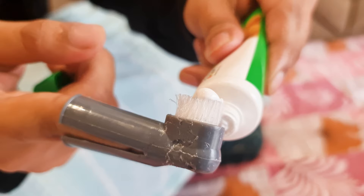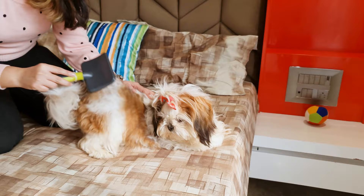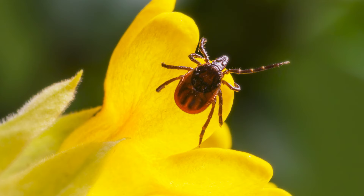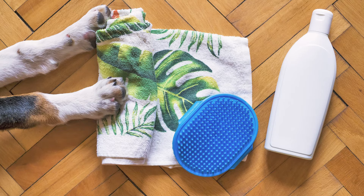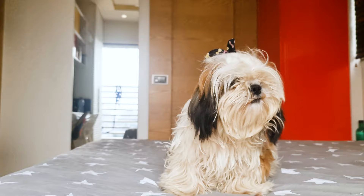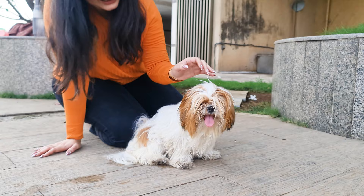Number 11: Anti-Fleas and Ticks Accessories. Along with grooming comes yet another important regime — keeping fleas and ticks away. There are anti-tick and anti-flea sprays, shampoos, powders, tick collars, and repellents available to keep away those pesky creatures. These are good to protect your Shih Tzu from bites, itches, and tick-borne illnesses.